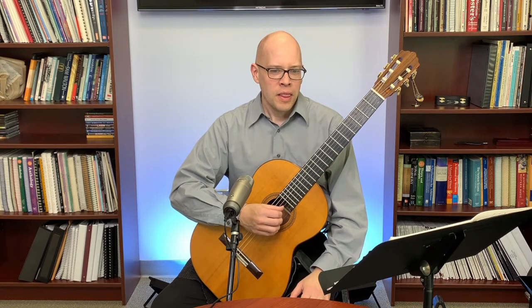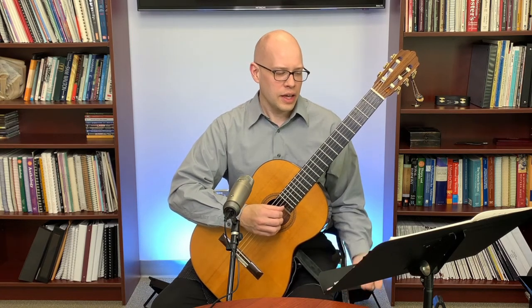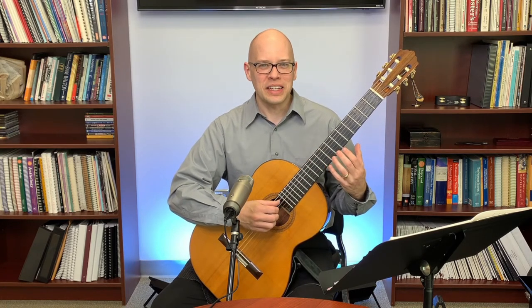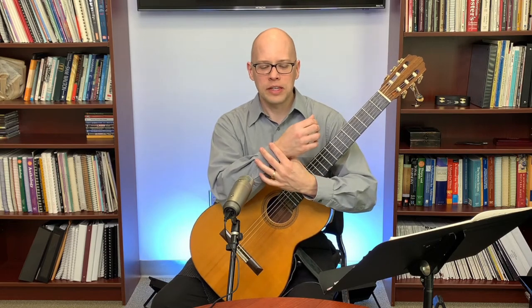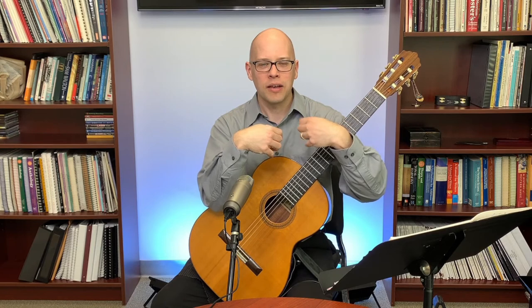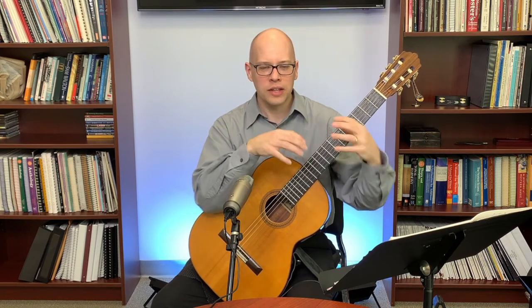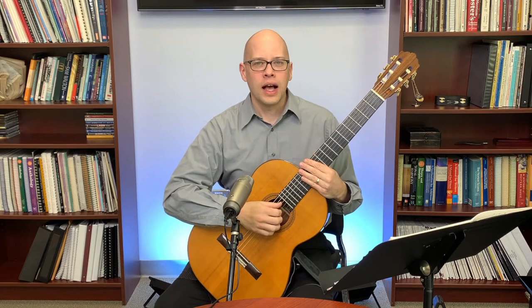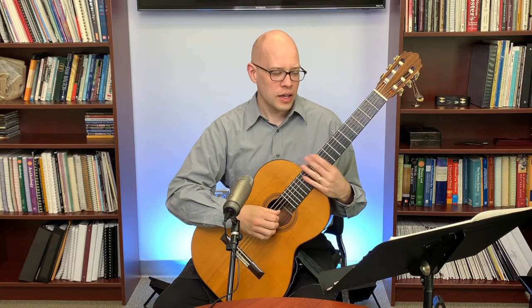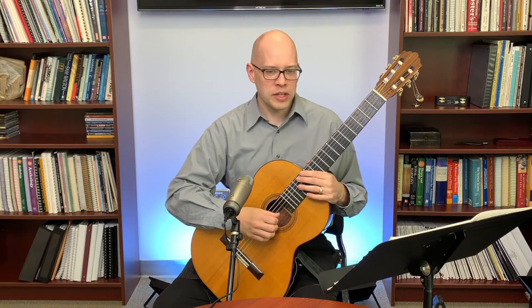Another thing about avoiding injury is using ergonomic technique. By ergonomic I mean your wrists are in the mid-range of their movement — not super bent — and your fingers are moving with uniform direction of joint movement, not extending one joint while contracting another. Mid-range position of joints and uniform direction of joint movement help avoid wrist and thumb injuries.